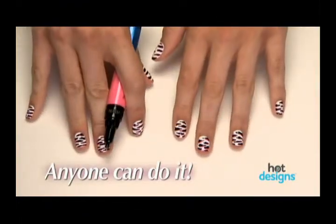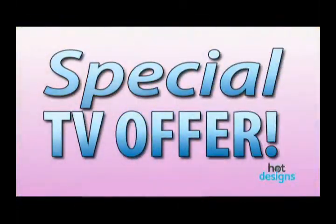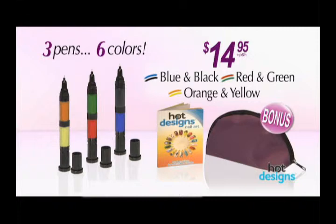Each one has two colors. With Hot Designs, if you can make dots and lines, you can make unbelievable designs. You can call and get a set of three Hot Design nail polish pens, six colors in all, plus our easy to follow design guide and our deluxe carry case for $14.95.